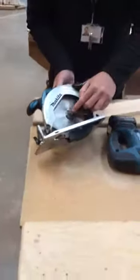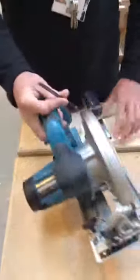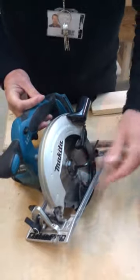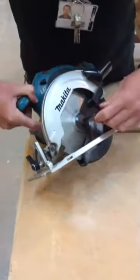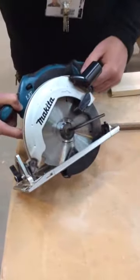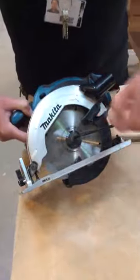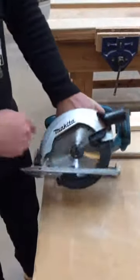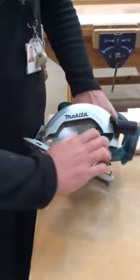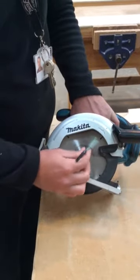Changing the blade: we've got an allen key stored on the handle here. Most saws have the allen key attached to them. The allen key goes into the bolt there. This particular saw has what we call a blade lock — if you push that in, it will stop the blade from turning while you're trying to undo or tighten it. Now, these threads are opposite to a normal thread: a normal thread tightens clockwise and loosens anti-clockwise, but because these have got a reverse thread they work in the opposite direction — it will loosen in a clockwise motion.